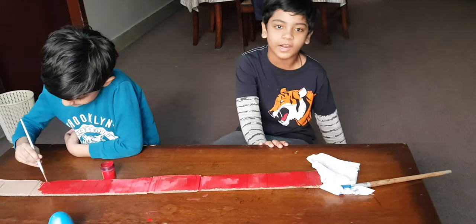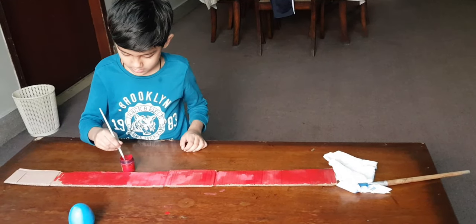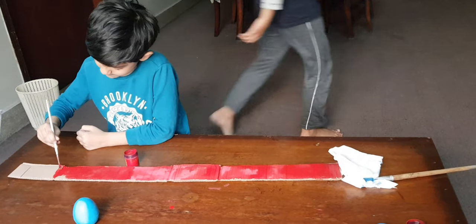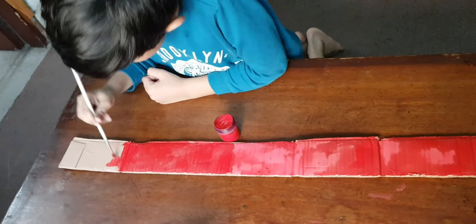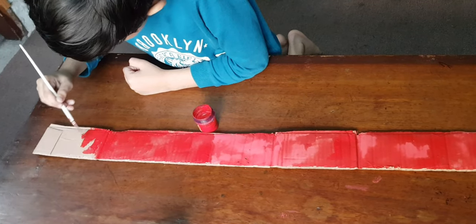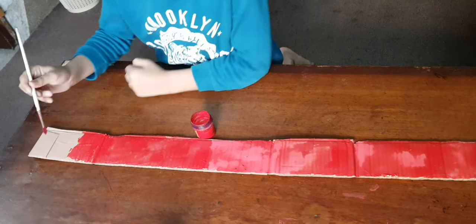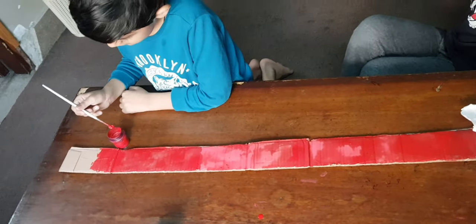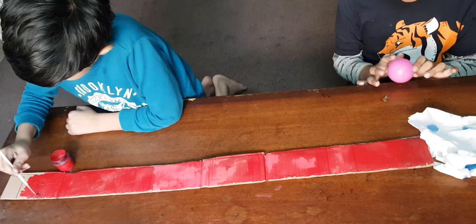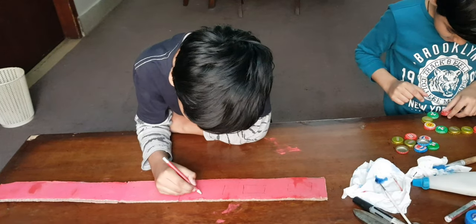I am going to play while Favad is painting. I am drawing some rectangles on the cardboard so we could cut it out.